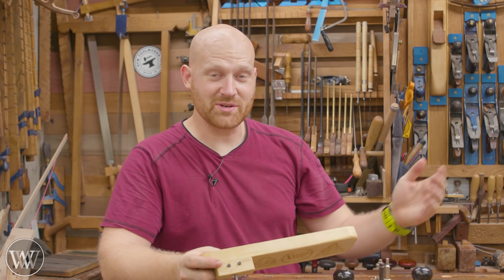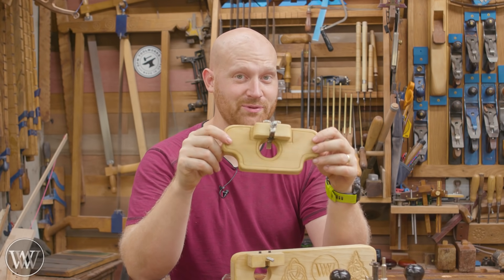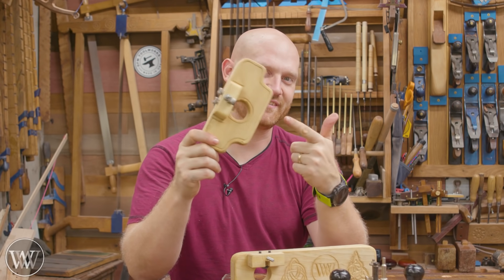Hey y'all, I'm James Wright. Welcome to the shop. Router planes are incredibly simple to make and they're a lot of fun. Let's dive in.